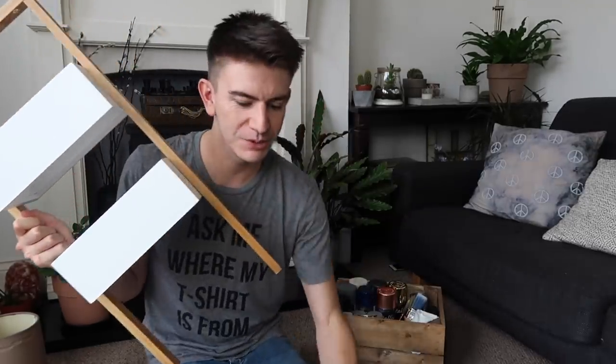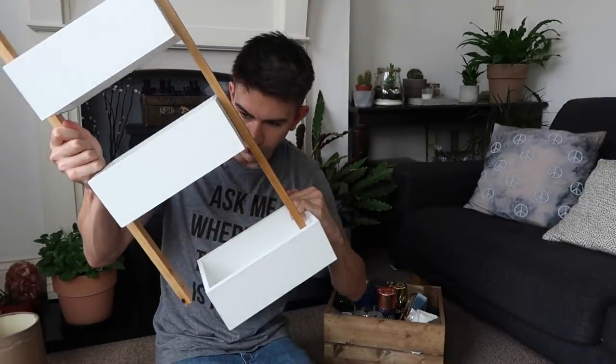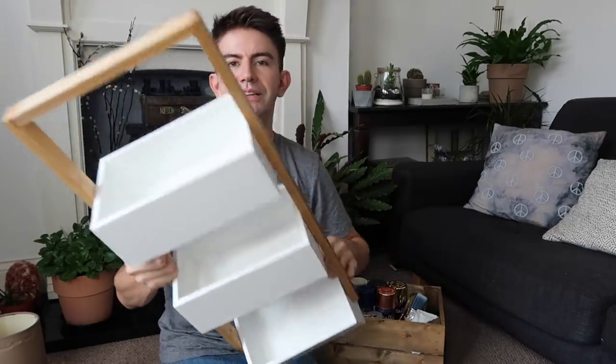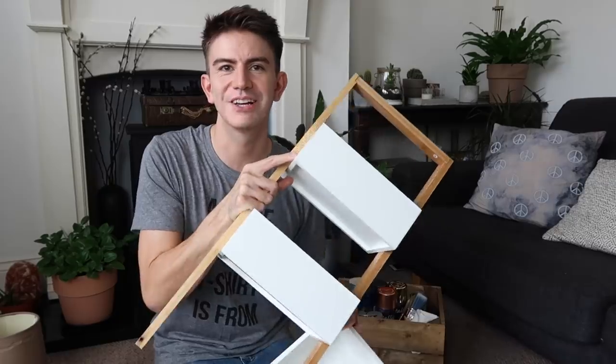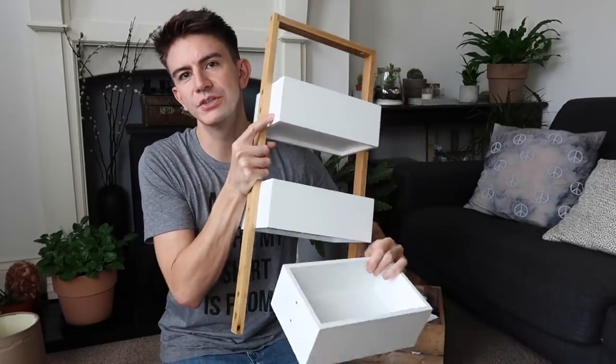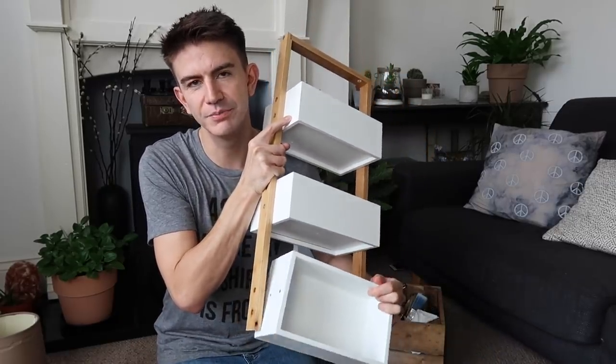I picked up these shelves, which were broken, for £2.75. The bottom shelves come off and these are just wooden — I think they're bathroom shelves. You can get these in places like Argos.